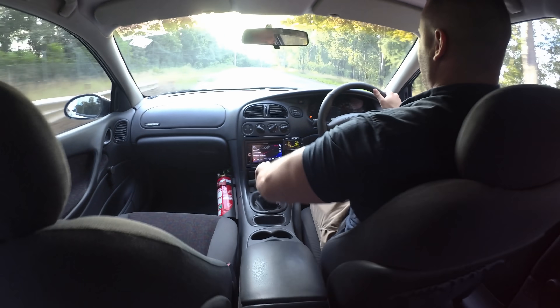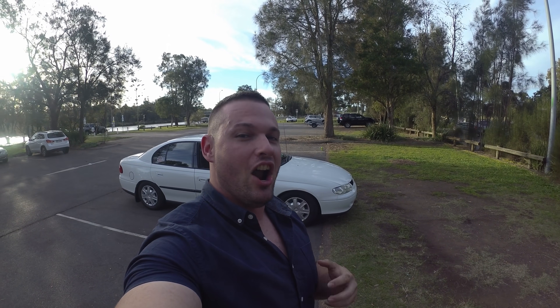We're here today with Josh's VX Commodore — it's not actually bone stock but it is turbo. We're going to have a look at it today. He's done a turbo swap from a BorgWarner S480 down to an S366, and we're going to talk about how that applies to you and what it's like on the street.